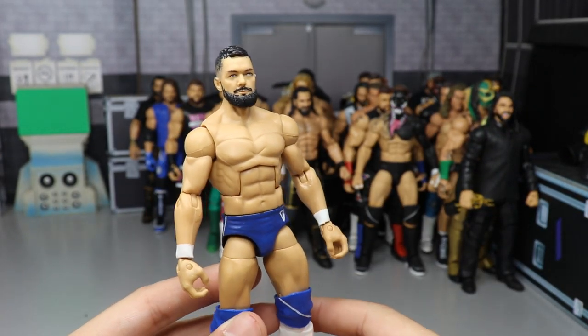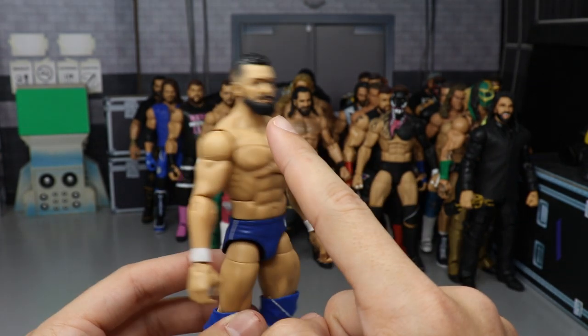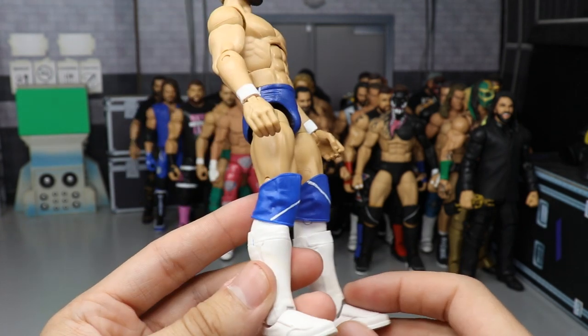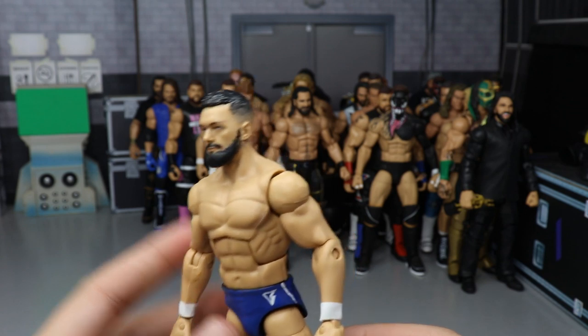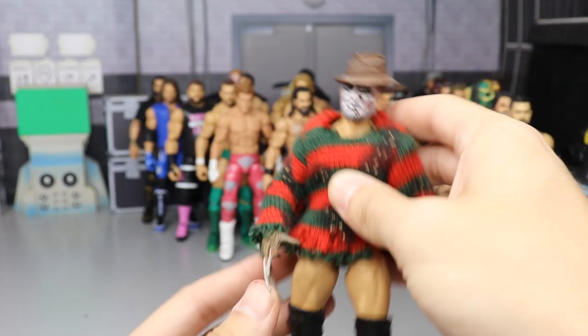Next we have a 2019 Finn Balor when he moved over to SmackDown Live, with a long beard sculpt by RKO 1974. What a beautiful looking figure — I love this one to death. I'm hoping Mattel gives us a head sculpt like this. Freaking beautiful with the beard and everything.